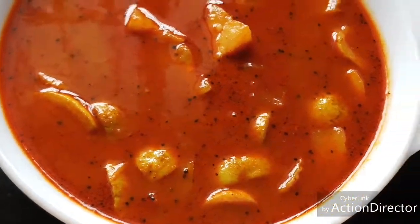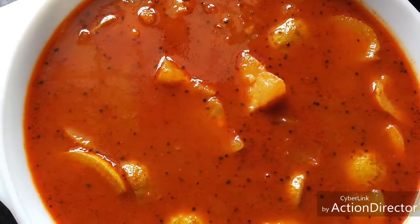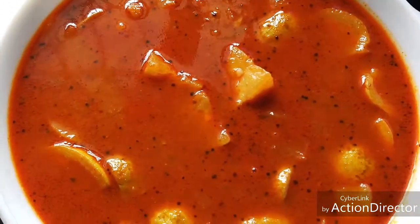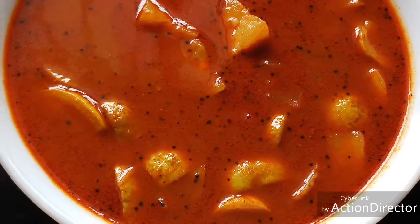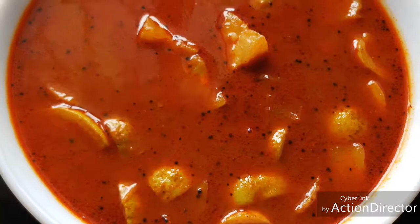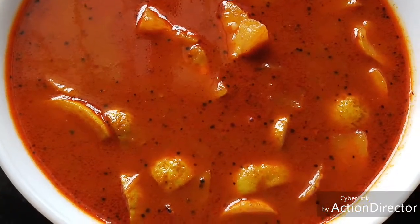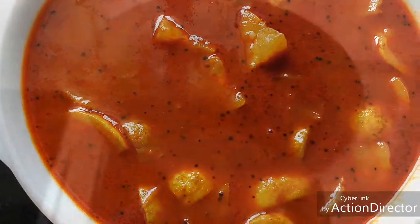Hello friends, today let's see how to make tinda kurambu or tinda gravy in tamarind. This is a nice accompaniment for rice dishes. Tinda usually we make sabjis for chapatis and rotis, but this is a twist to the normal tinda that we make. This is a yummy recipe, come let's see how to make it.